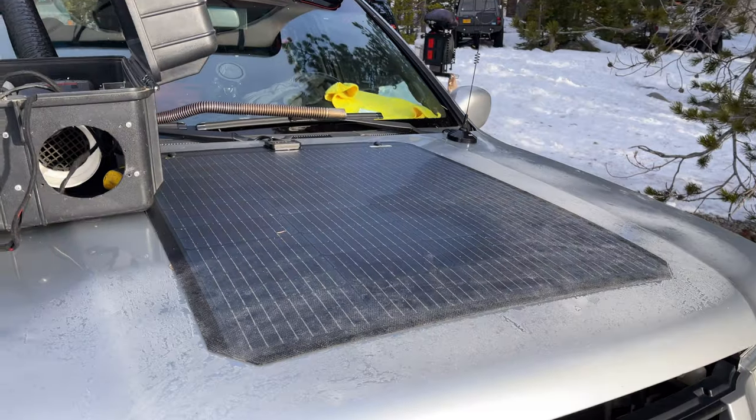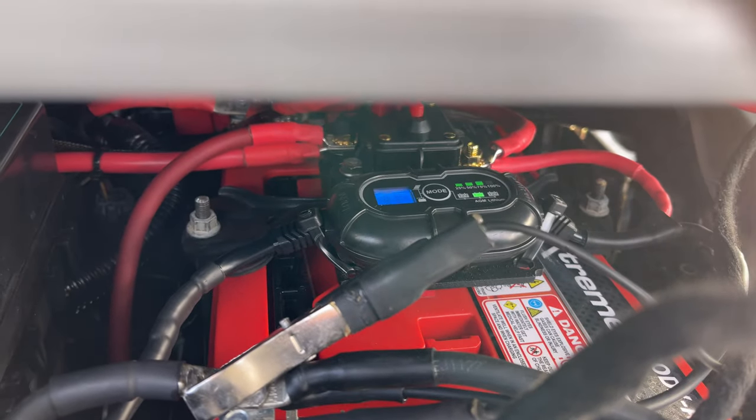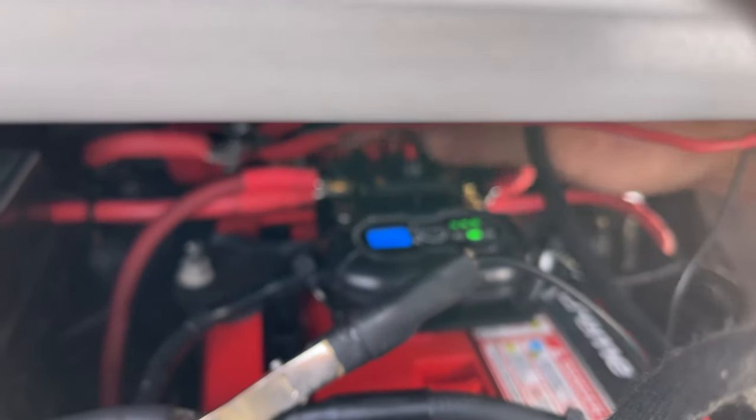The solar panel I put in is putting out just a little bit right now considering it's cloudy, so I need to crank things up in the back.